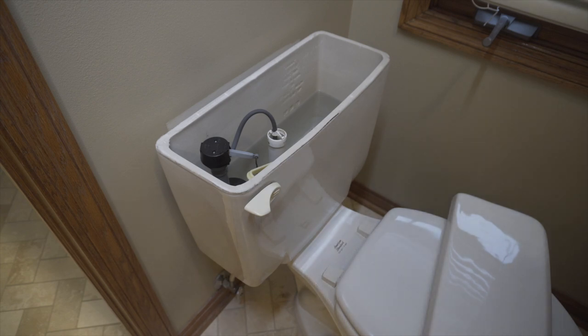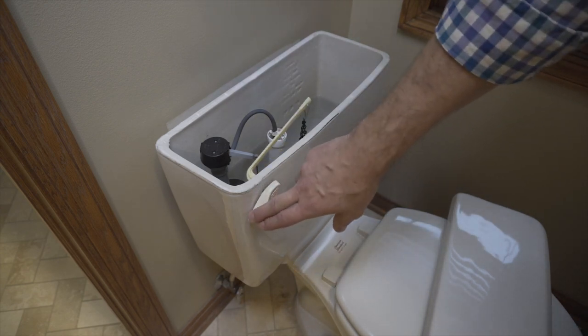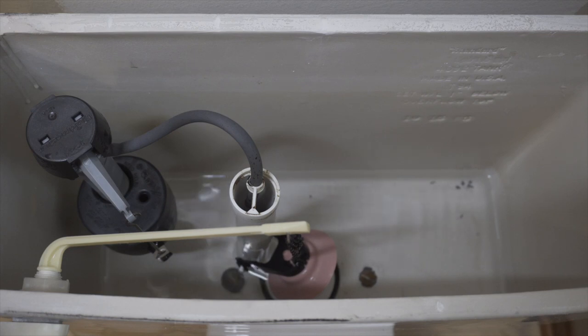Now that the water's shut off, the first thing we need to do is get all of the water out of the tank. Just flush and go ahead and hold that handle down to get the water as low as you can get it.